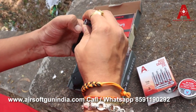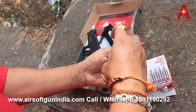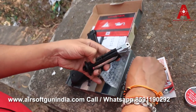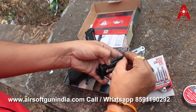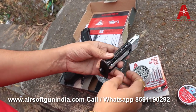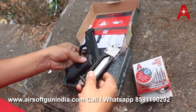Now, how to load the BBs — just pull it back like this, bring it down. You require a BB — this is Airsoft Grandia steel BB. To load it, very simple: pull it back, there is a chamber right here, and drop the BBs in. As easy as that — don't complicate using an airgun. Just do it like this, and done.